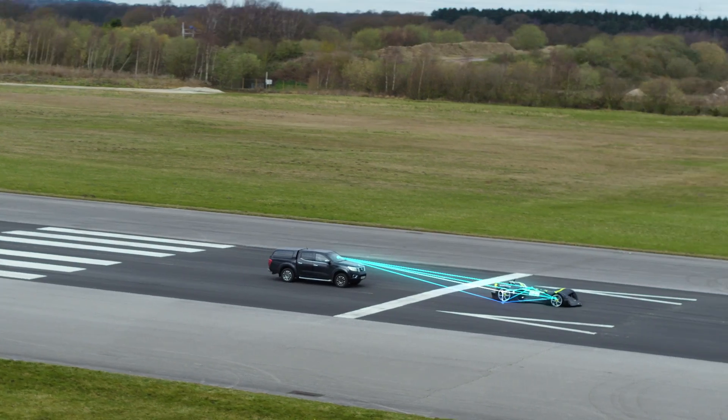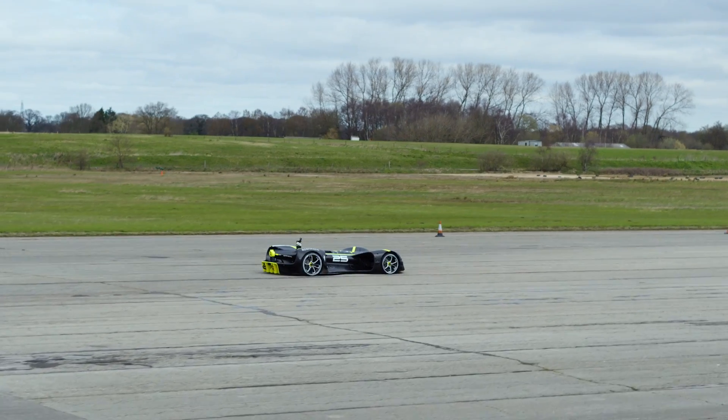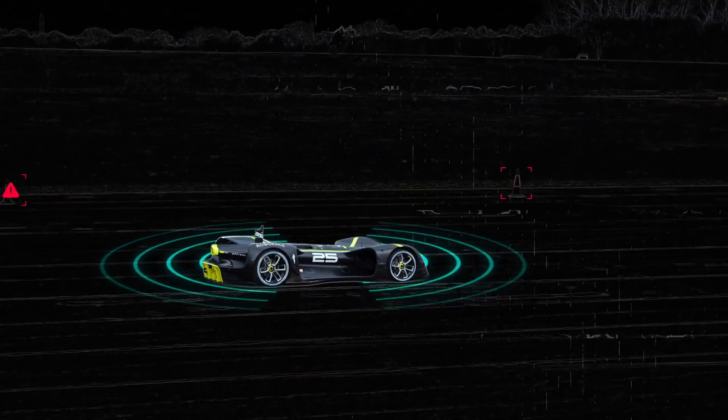When we park it on the start line, we turn the remote off — it's driving itself then. It uses the sensors like the lidar and the radar. The remote is just a helpful tool to get to where we need to be, and from there it drives itself.